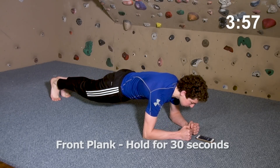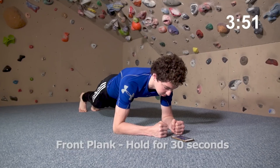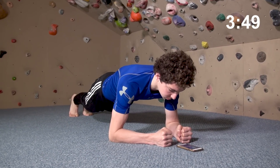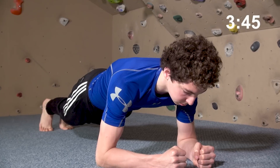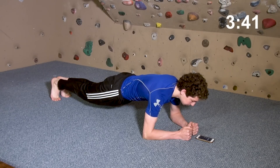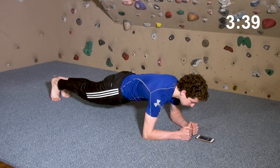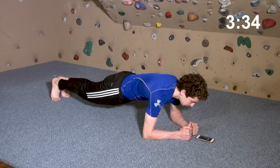Begin with a 30-second front plank. Keep your legs straight and in line with your torso. Be sure not to sag your abdomen or chest toward the ground. You want to engage your anterior core and shoulder muscles as if finishing a push-up. Perhaps the best cue is to think about lengthening your spine and hollowing your chest slightly. Do not allow your scapula to retract or your back to arch.